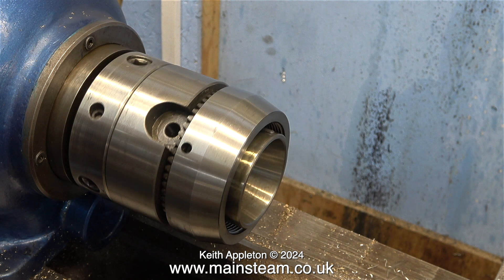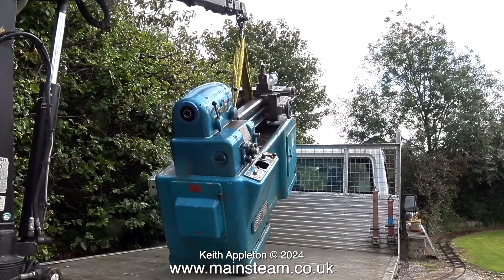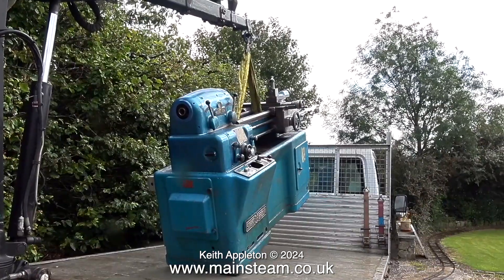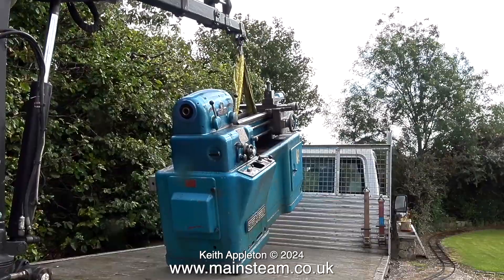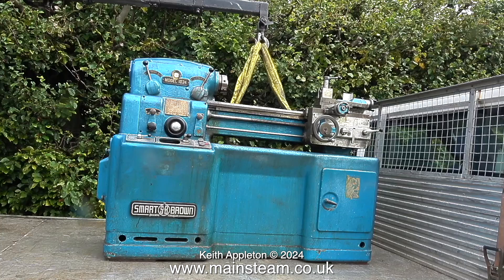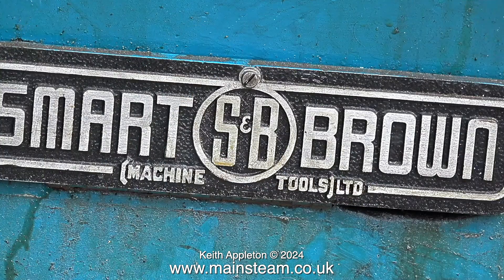My old but good Smart & Brown lathe model 1024. The following video clips show when it was moved into the new workshop. The first one was just getting it to the door from inside my workshop and that took four and a half hours with a crowbar and bits of wood and metal rollers. It actually went through the workshop's inner door with one eighth of an inch to spare, because I built the inner wall and inner door to the workshop when this old and large Smart & Brown lathe was already in there.